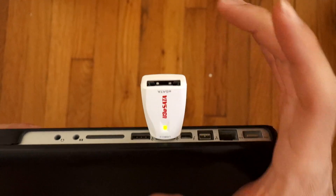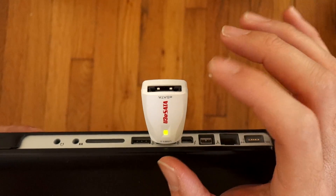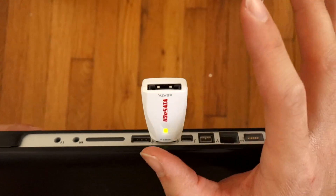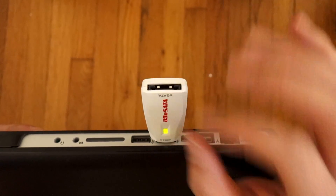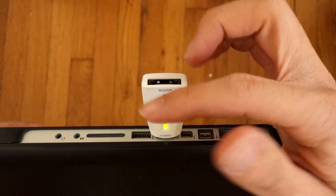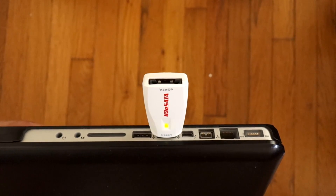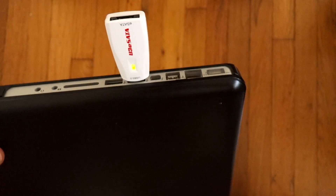When I leave the drive idle a little bit — the computer idle — it turns off, or not disconnects, but it just slows down. Then when I start typing away at it again the drive picks up. I think it's because of this dongle or maybe just how USB 3.0 works in general.